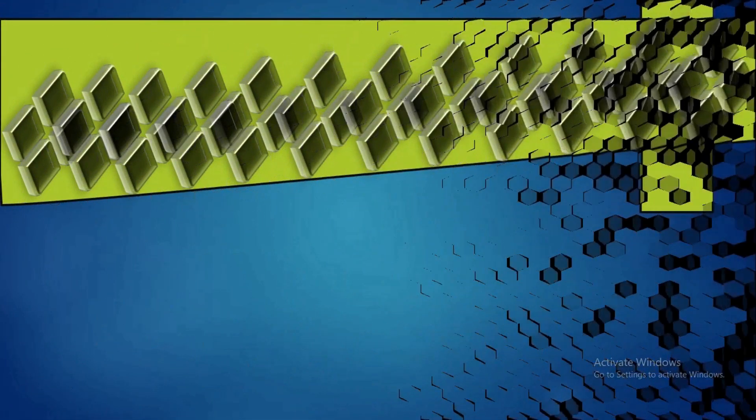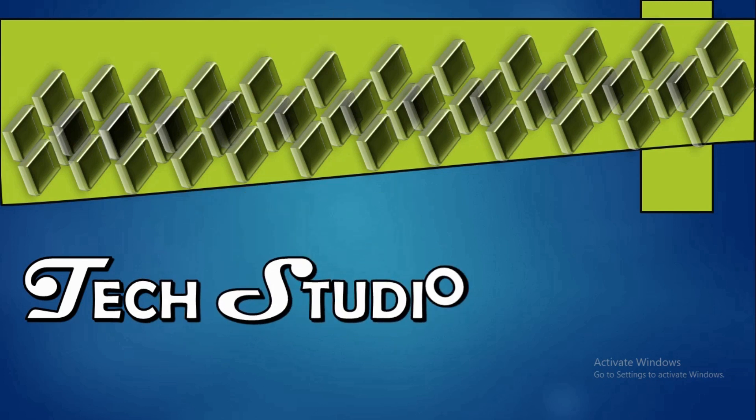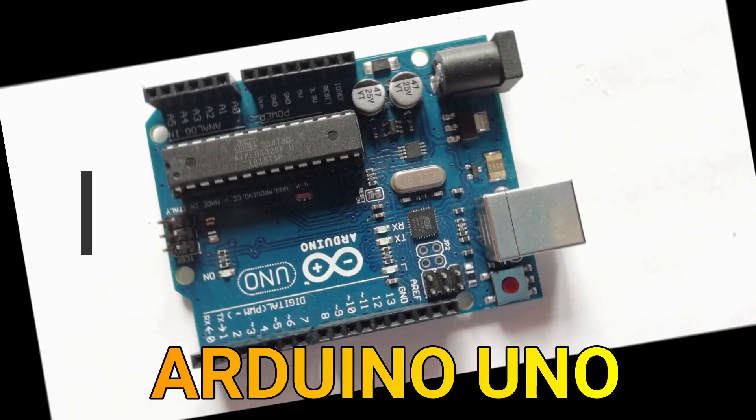Hello friends, welcome to my YouTube channel Tech Studio. Today we discuss how to make a line following robot. To make this we need an Arduino Uno.